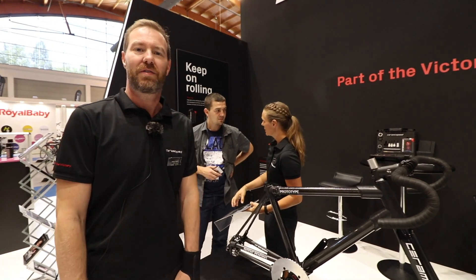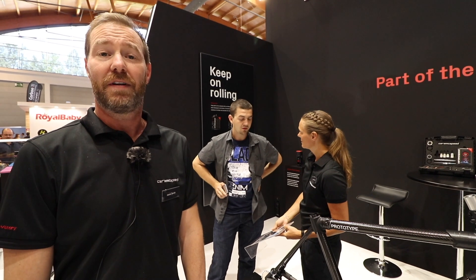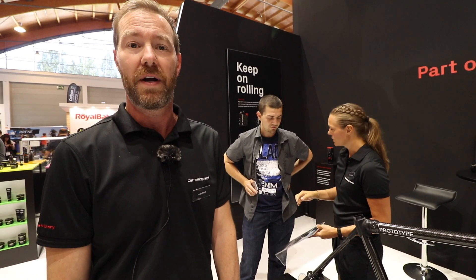My name is Jason Smith. I'm with CeramicSpeed and I'm here to introduce the driven, innovative, and revolutionary new chainless, derailleurless drivetrain.